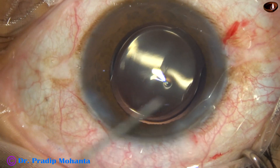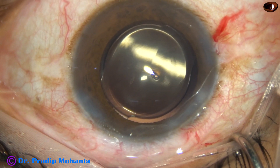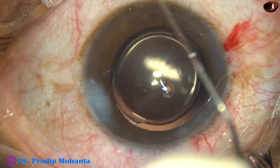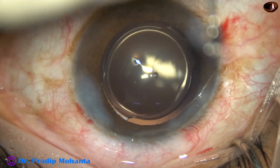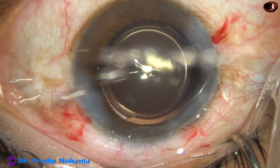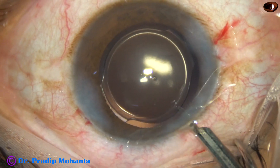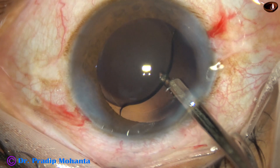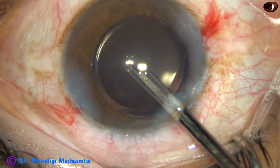The only thing is we have to close all the side ports. The main wound is made in such a way that it doesn't require any hydration in almost 99.9% of cases. The corneal stroma on the other side of the side ports are hydrated and these stab wounds close. This is the final lavage of the anterior chamber — some visco that sticks to the corneal endothelium is dislodged by sending a gentle stream to the corneal endothelium, and a thorough cleaning of visco is done.